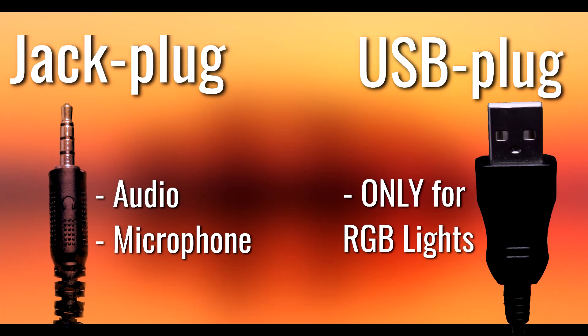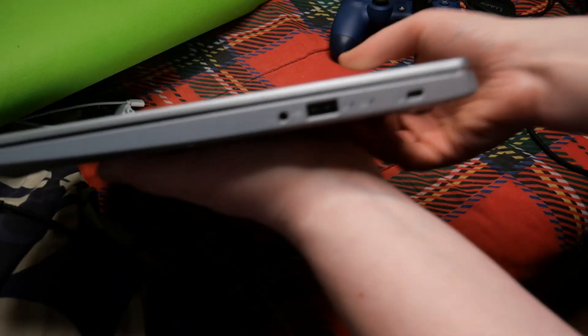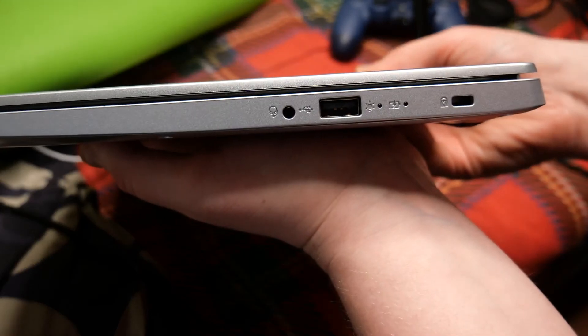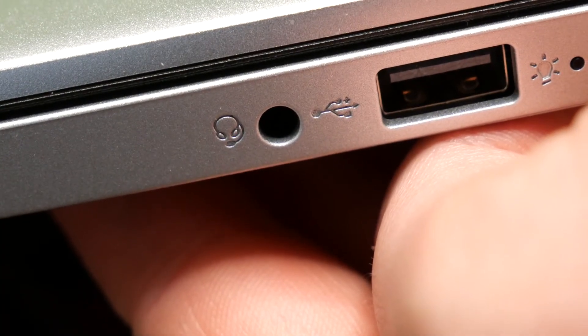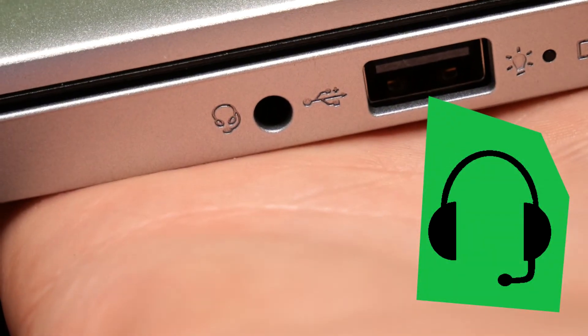Connection to the PC. This part is pretty technical, but I've made it as easy to understand as I possibly could. The headset has two plugs: a single jack plug for both the microphone and audio, and a USB that is only for the lights on the earcups. You cannot use the USB to get audio or to record with the microphone. All audio goes through the single 3.5mm jack plug. If your PC has a combo jack port — meaning only a single audio jack — then it uses that single port for both the headset audio and the microphone.